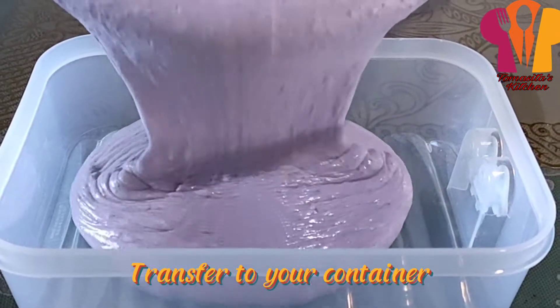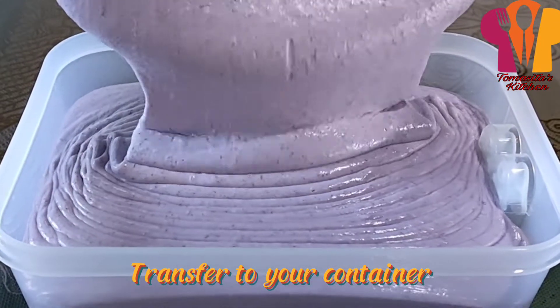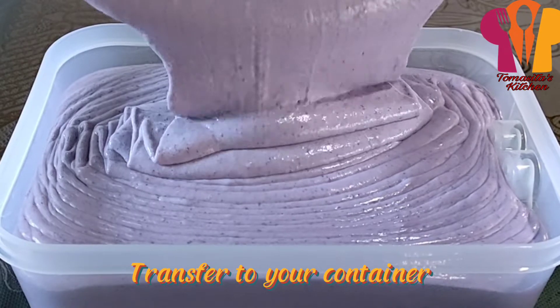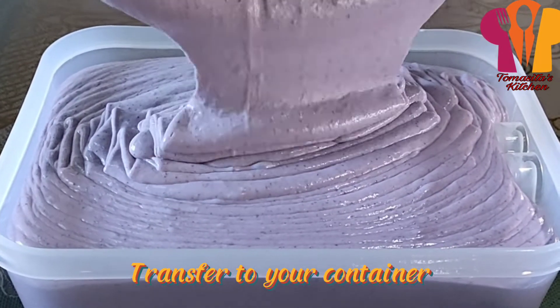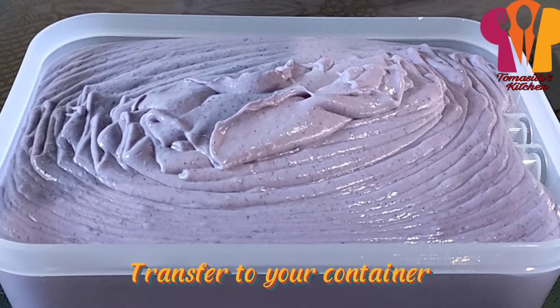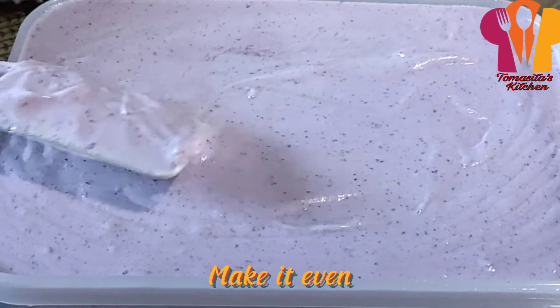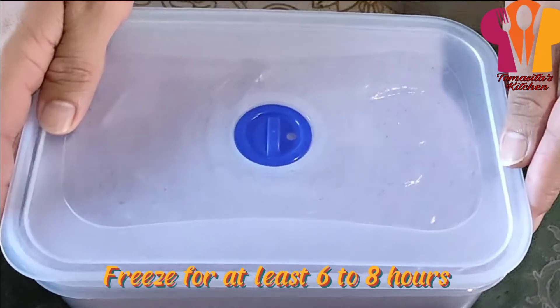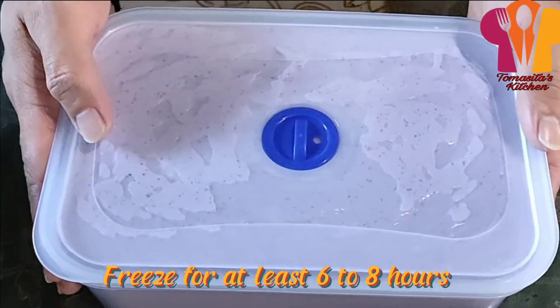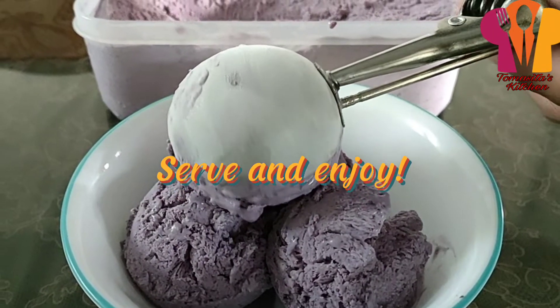Transfer to your container and make it even. Freeze for at least 6 to 8 hours. Serve and enjoy.